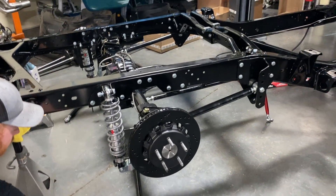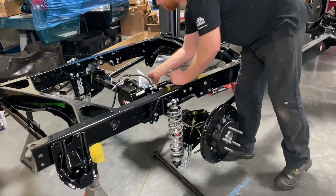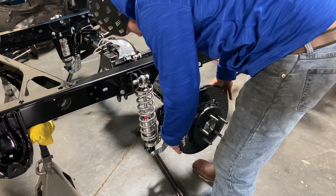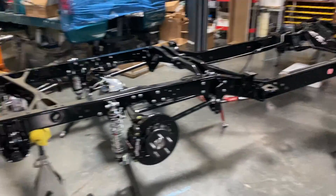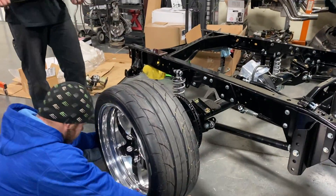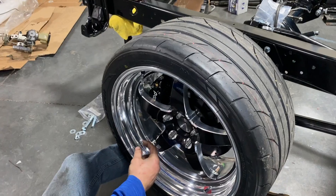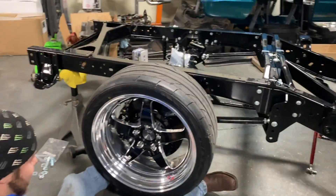We went ahead and slipped one of the rear brake rotors on and now we're going to slip the caliper on. When you're building something like this it's always cool to mock things up before you're 100% committed so you can get a visual of what it's going to look like when it's all said and done. Then we threw a rear wheel on to make sure it clears everything. Using one of the wheels on here — going by the front fitment from last night, there's plenty of room. The studs look great, plenty of clearance — it's going to pass NHRA tech. Those brakes still look pretty big in there.